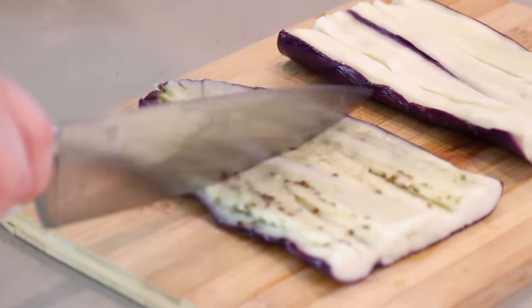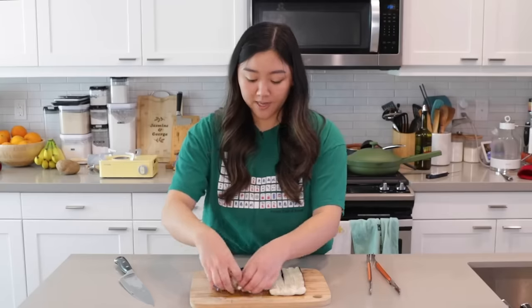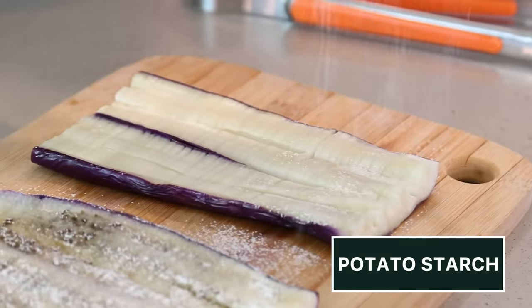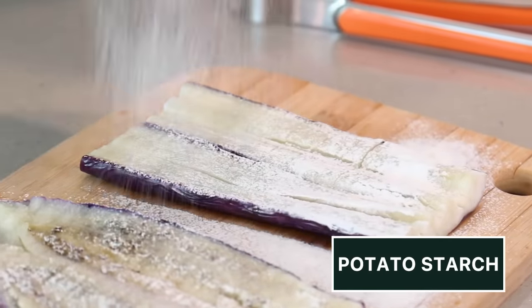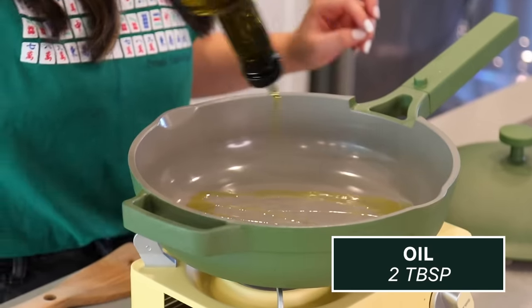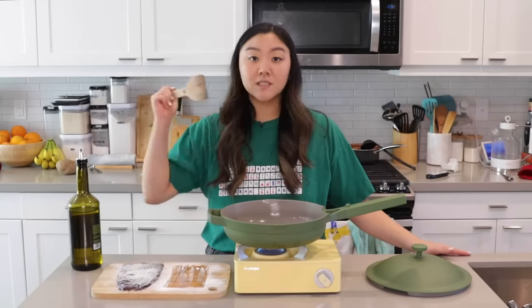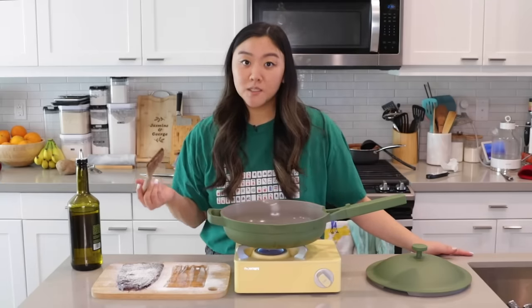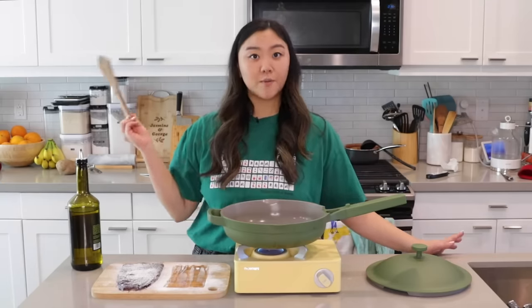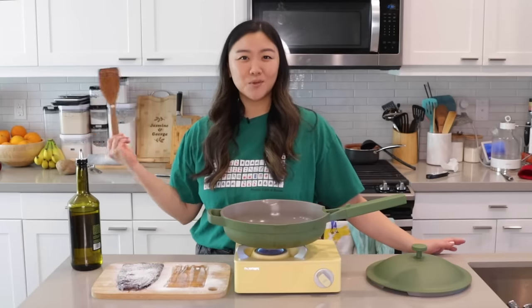Now she creates little horizontal cuts. Our eggplant is ready, and now we are going to dust it with some potato starch. Now we are going to pan fry them one at a time — about two to three minutes on each side until there's a little bit of a char. Then we're gonna make the sauce in the same pan. There's an option to make the sauce on the side, keep it real nice and neat, but I'm a one pan kind of gal — just keep it simple, do less dishes.